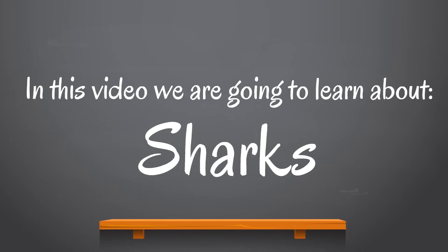In this video, we are going to learn about sharks! This is a video so many of you have asked for. It's time for the shark video!